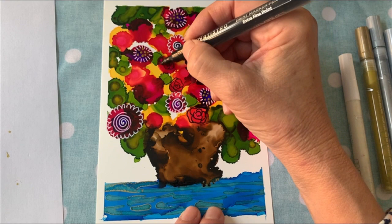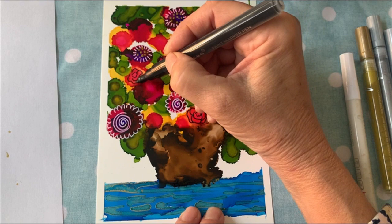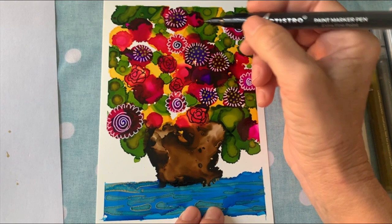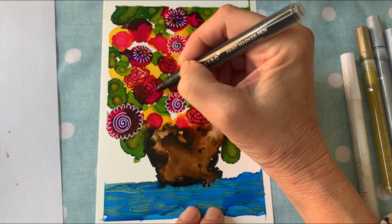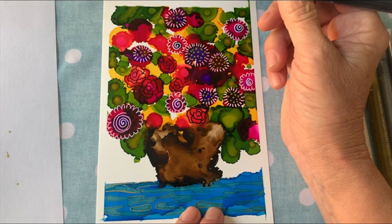Just have fun — that's the important part. If you want to do the same kind of flowers throughout, by all means do. I'm just trying to show you all the different techniques I like to use when doing this kind of art. Doodling is very relaxing — a lot of people do it when they're on the phone or whatever. It allows you to kind of escape and forget about the cares of the world. Just keep going and going.